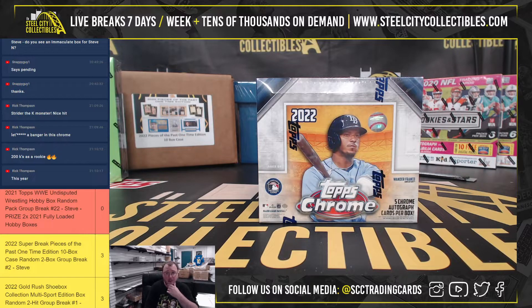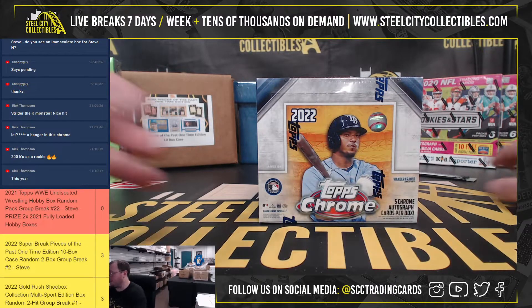All right, our next break here is for Rick. It's a 2022 Topps Chrome Baseball HTA Jumbo Hobby Box. Good luck, Rick.